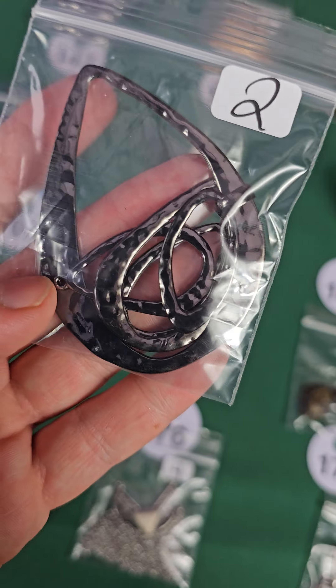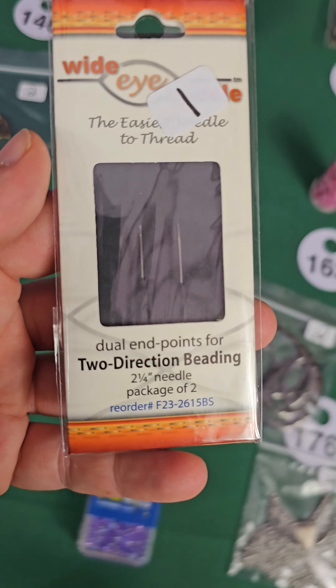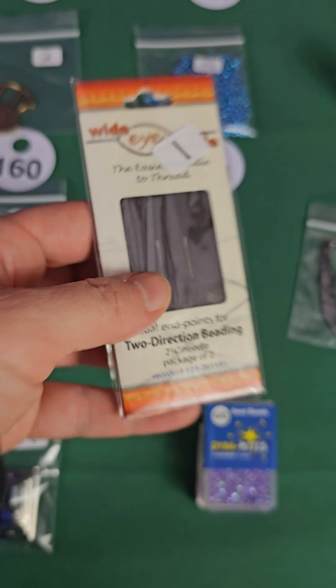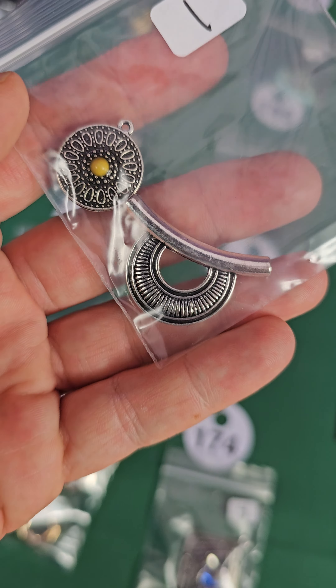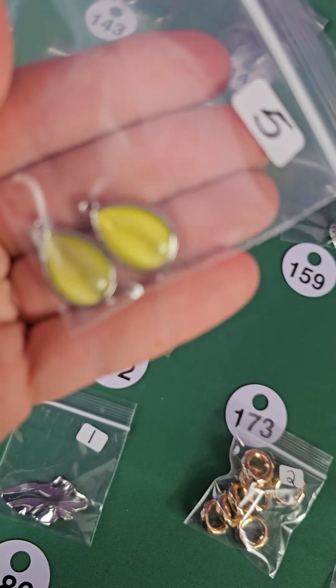Number 176, two dollars. Number 175 — a needle, one dollar. Good to have beading needles — I should get more of those, actually I do have more, I just haven't found them yet. Number 174 — one dollar for these two pieces, those are metal. Two matching cat's eye pendants, five dollars.